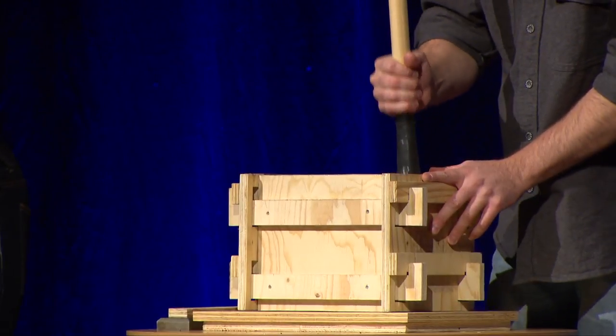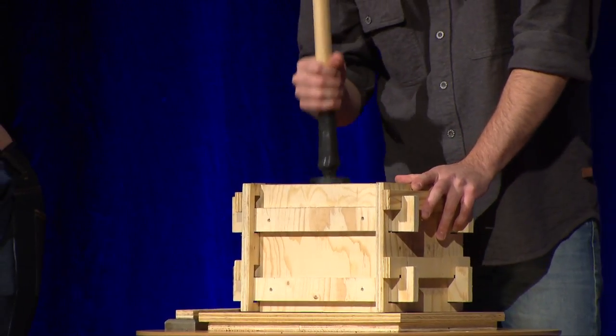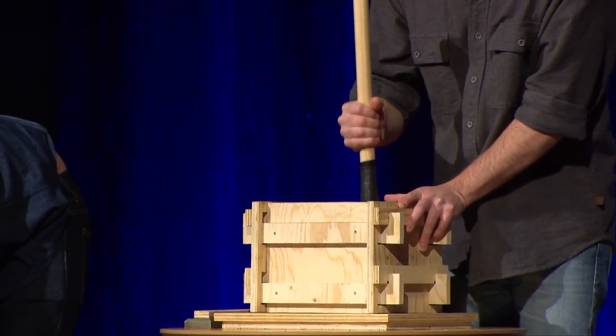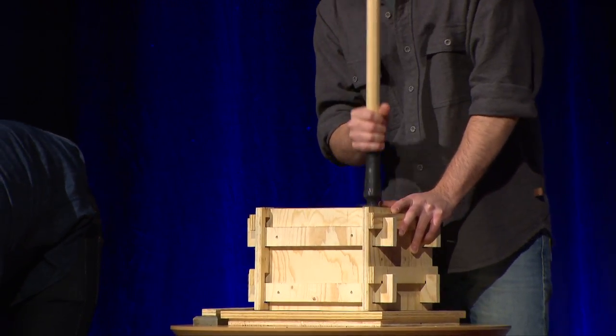Rammed earth is not a new technique — it's thousands of years old. It is believed that even today, one-third of the world population lives in earth buildings. Yet nobody is talking about this anymore, and we think it's important. Especially with growing concerns about climate change and diminishing resources. It's really common to hear about solutions like electric cars, higher efficiency, renewable energy, but not much is said about our building materials.